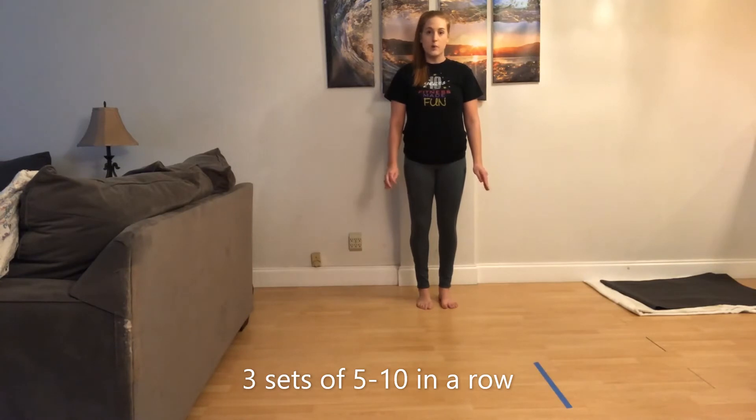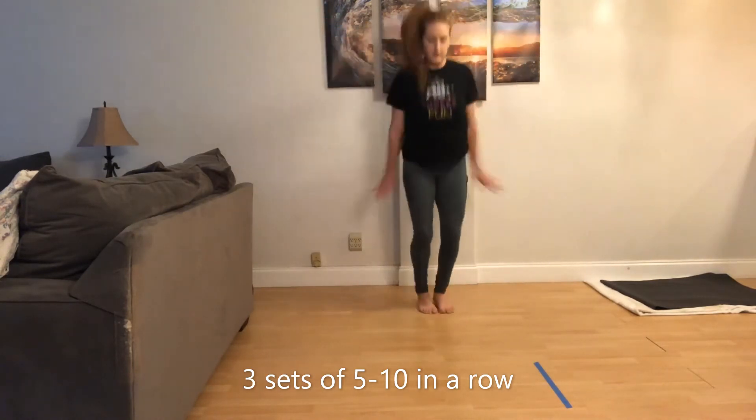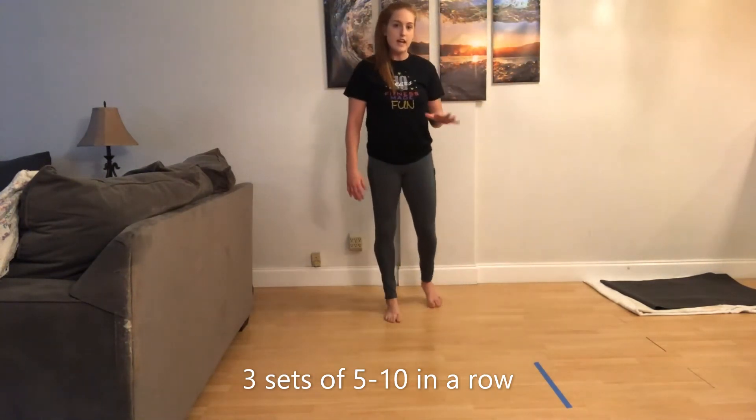We're going to do arm circles in a row, backwards. This is straight jump. Do five to ten in a row.